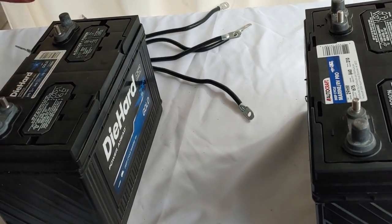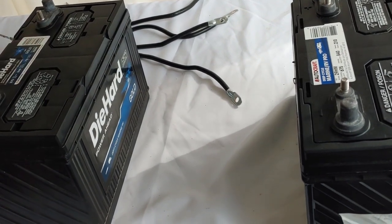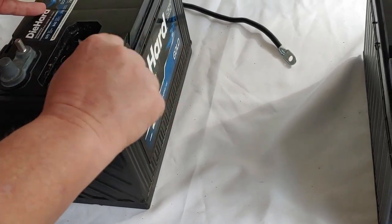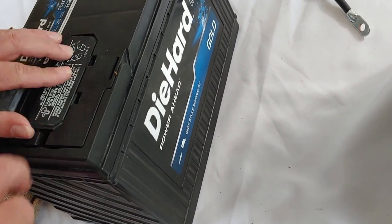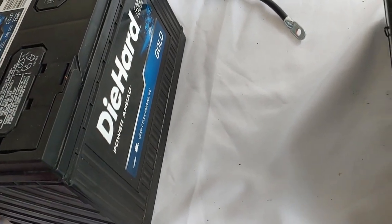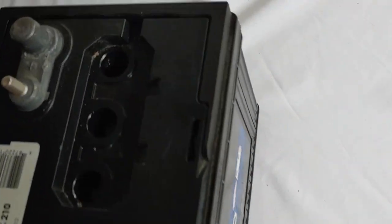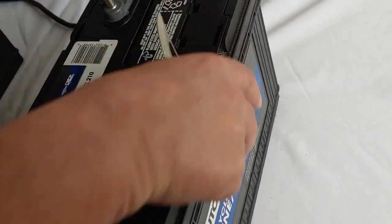A couple things to remember: these are wet lead acid, therefore they require maintenance. You have to keep them clean and you have to check and make sure they have water. You want to use distilled water. You just pop it open and take a quick look — got to be careful though, there is lead acid in here. Make sure the water is in there. Don't put in regular water; you want distilled water.